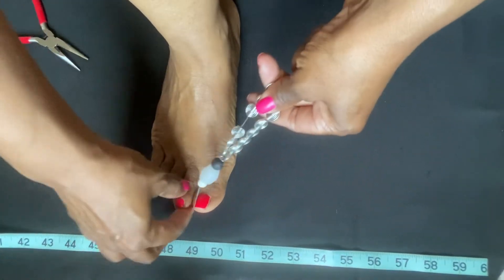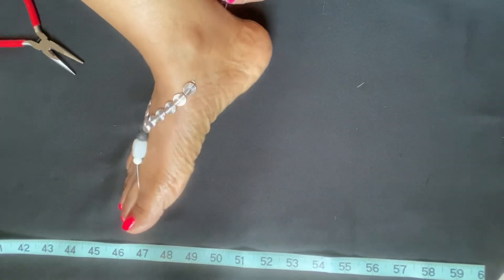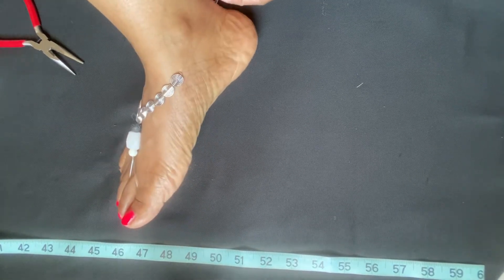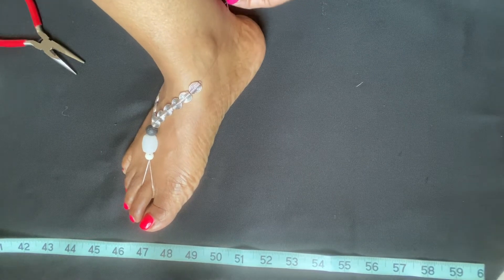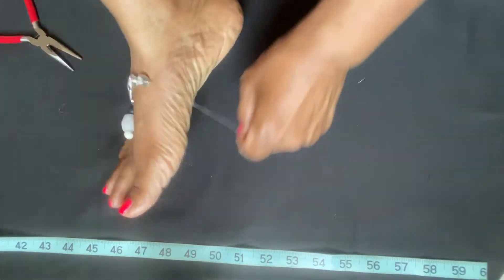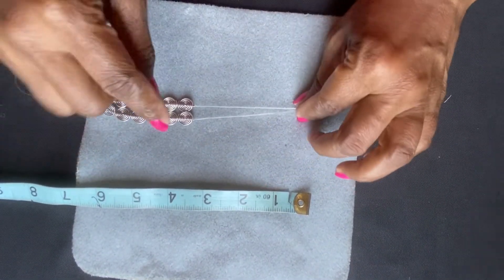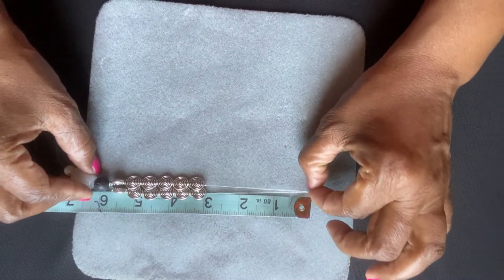Hook the loop around your second toe and measure to see exactly where you want it to sit. Don't make this too tight — give it a little slack, but not a lot or it'll be all over the place. Do not make the cord too tight; you don't want it pulling on your toe because that'll hurt after an hour or two. Give it a little slack, measure where this point is — you can use a marker or just hold it — then take it off and measure. My measurement was three inches from this bead to the back of my ankle.